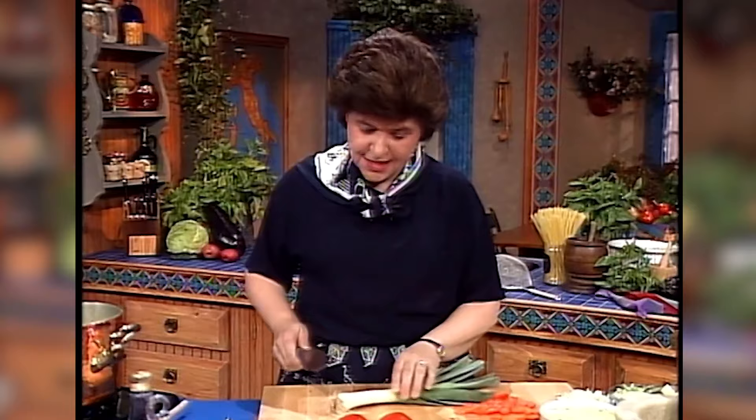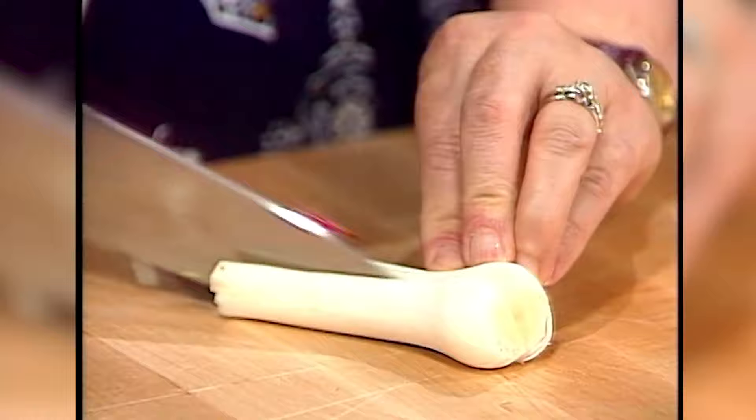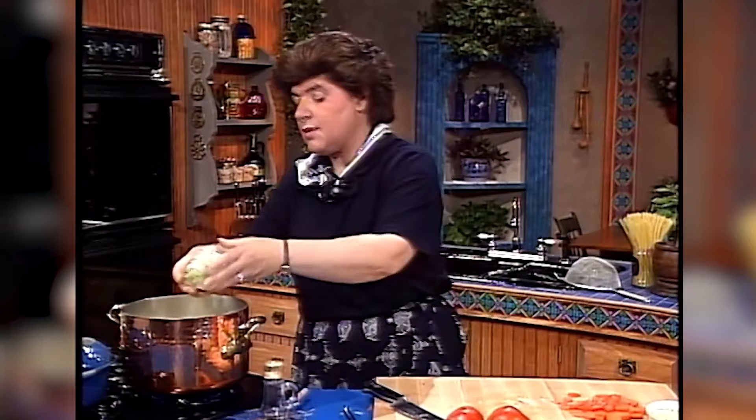Now this is a leek — that's porro in Italian. I'm only going to use the white part. Did you know that leeks are members of the onion family? And sometimes they're very dirty. I don't think people like to use leeks very often because they don't know what to do with them. This looks fairly clean so I don't even have to wash it — all I have to do is chop this. I want two leeks, so I'm going to put that right in with my onions.